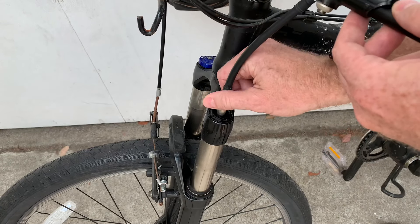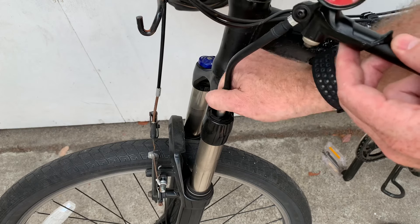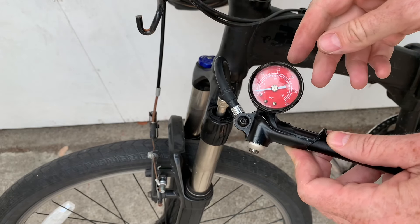You just hook the pump up on the valve, and it'll tell you how much pressure is in there. This one's got about 25 pounds of pressure right now.